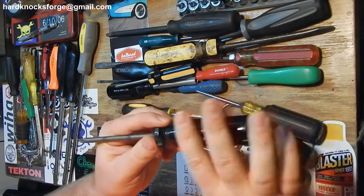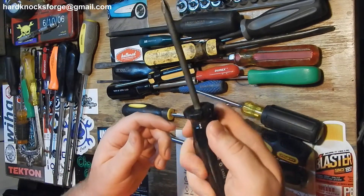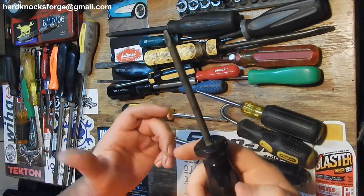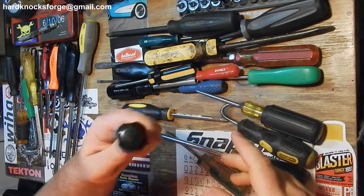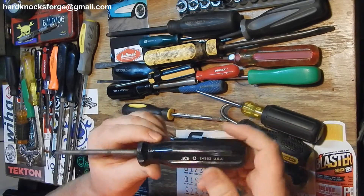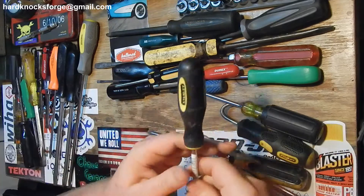Got an old Ace handle here - plastic, more of a square shape but it does have grooves in it so you can get your fingers in there and give it a little more wrenching. But it's just plastic, you don't want to hit that with a hammer, it won't last very long. This is back when Ace tools were still made in USA.